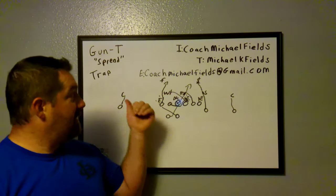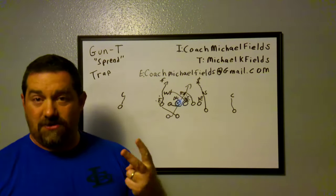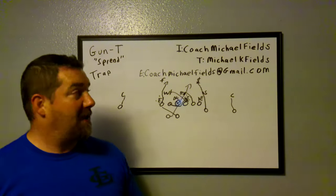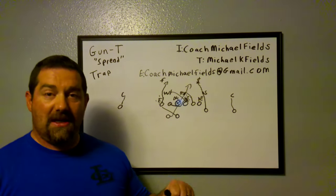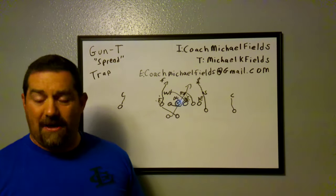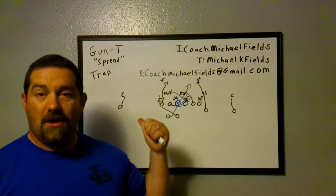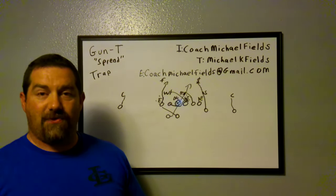Thanks for watching. This is trap from the gun-tee spread — this is how we run it. This is our second play, day one install, and it works really well for us. We've had a lot of success with it. Coach Michael Fields — like, subscribe, and share if you can. Always willing to reach out on social media or by email. Love to talk ball and kick things around with you. Thanks.